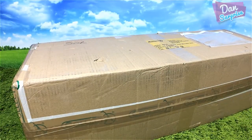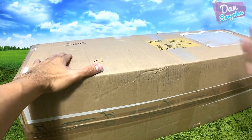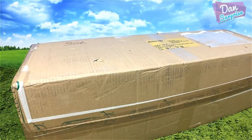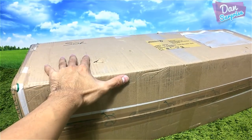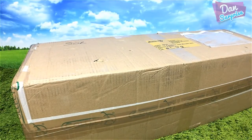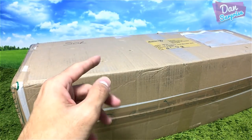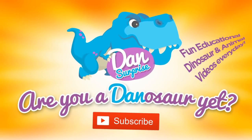Hey all dinosaurs and fellow boys and girls, I am Dan and today I have a super huge box of new figures to show you guys. This just arrived today — it's like a huge Christmas gift for myself. I'm really excited, let's unbox this together. Are you a dinosaur yet? Subscribe to become one now.